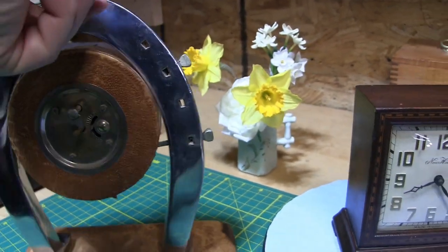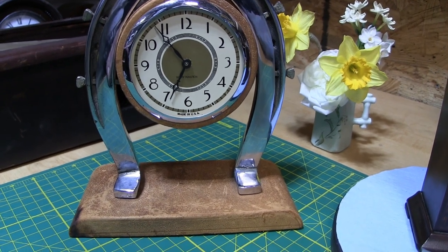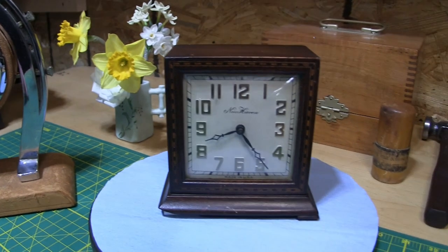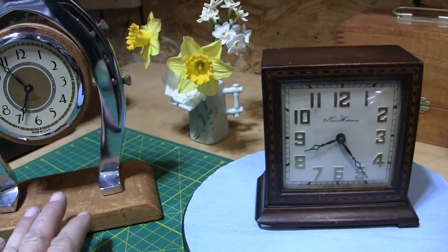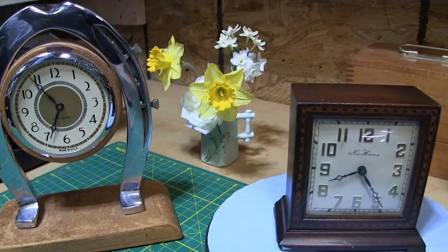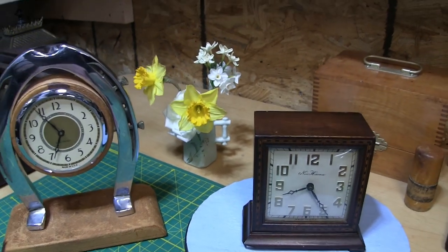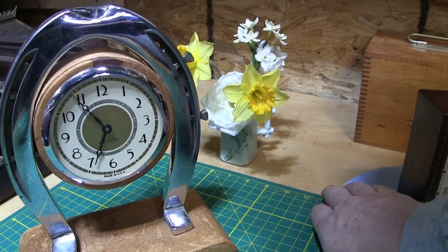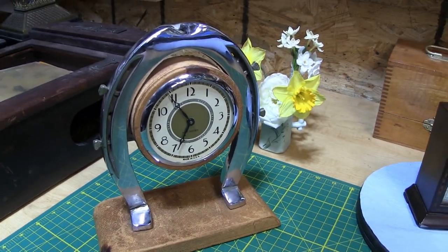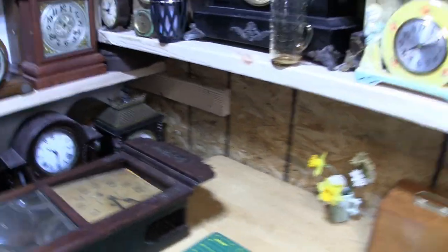I just couldn't resist the design of it — it had a real nice look that I found very appealing. Both clocks are ticking right now, but even if an old clock is ticking it should still be cleaned and serviced, because you never know how long that's been. We do it ourselves because it's very expensive to have it done professionally. If you can afford it, that's fine, but if not, that's the only other option to keep your clocks in good running order.